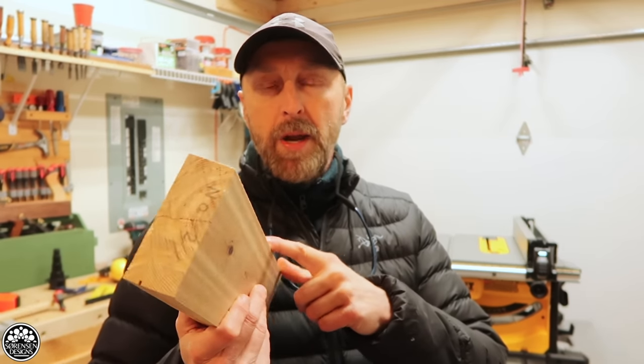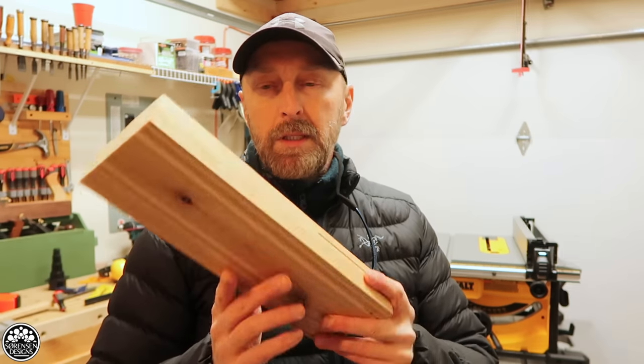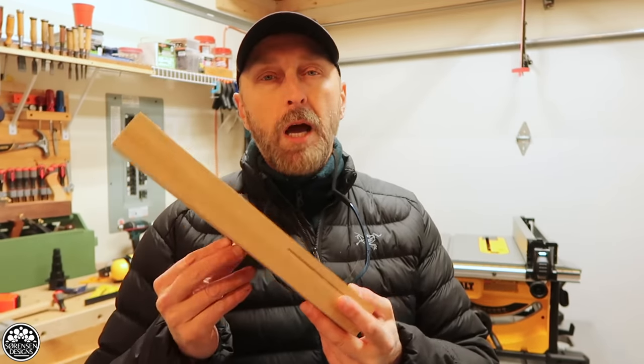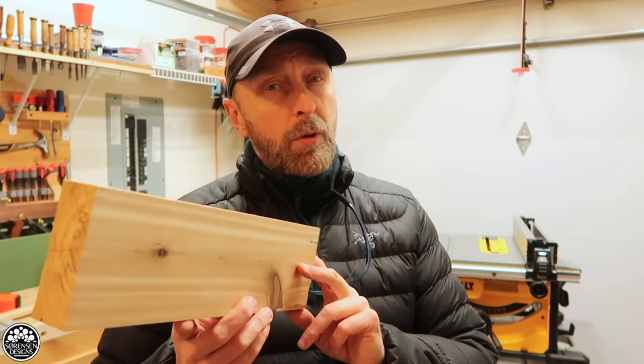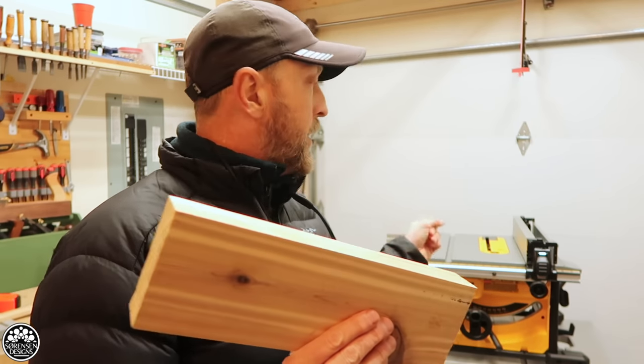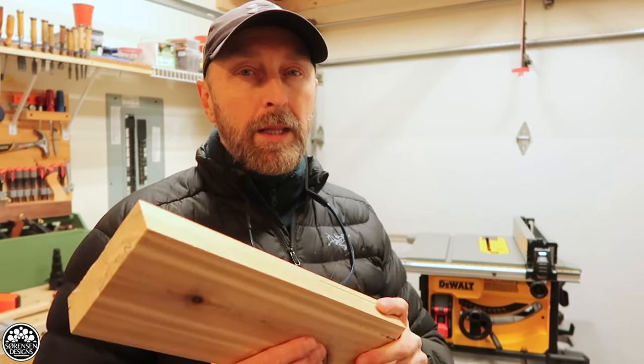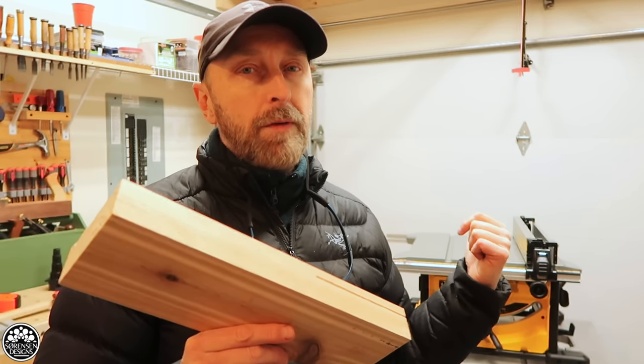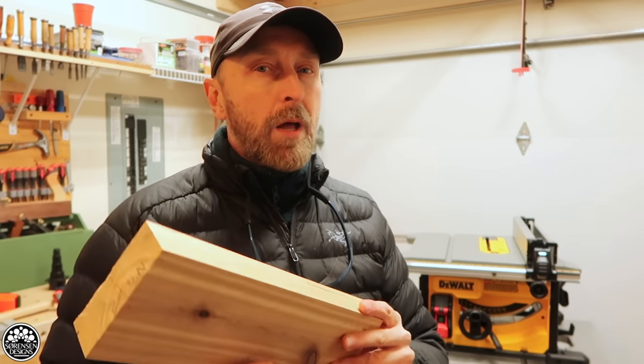That concludes setting up the DeWalt 8¼ inch compact table saw. I don't know if it's because it's brand new or because it's a better motor, but I'm getting a very good, decent cut out of this — no tear out. Of course it's a brand new blade, but it's not a special blade at all, and it's still doing a very good job ripping this thick piece of cedar. For now I'll hold off on making a zero clearance throat plate, since I like this throat plate — it locks in place and is designed in a safer way, and it also facilitates better dust collection. The real test will be when I cut plywood to build the cart for this table saw. Please remember to like, share, and subscribe. Thanks for watching, and have a great day.